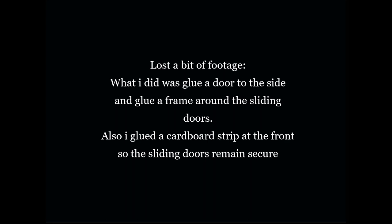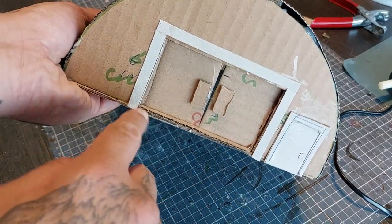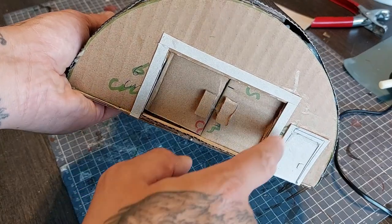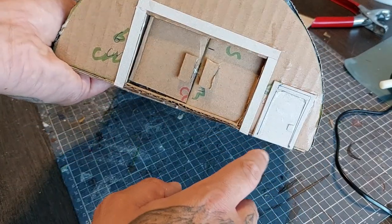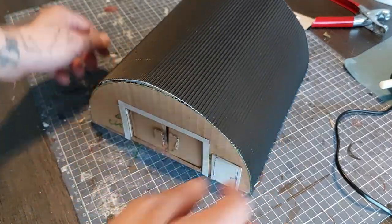I lost a bit of footage, but what I did was glue a door to the side, glue a frame around the sliding doors, and glue the cardboard strip in front so the sliding door remains in position. This is the frame and this is the door — simple, the same way I did it with the sci-fi buildings.